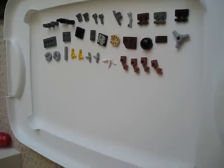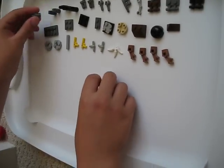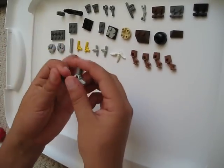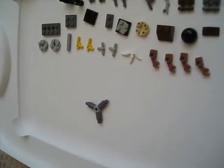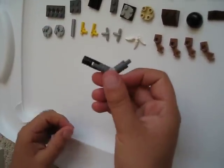Now let's start. Take the pretty rare piece and take all three of the hook pieces and put them on it. Then take three of the black pieces and hook them on like that.